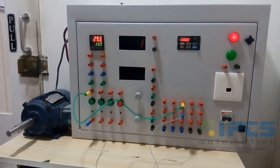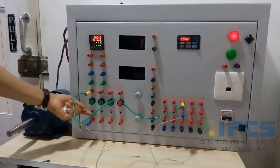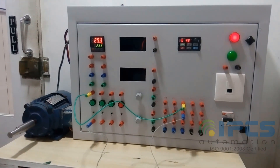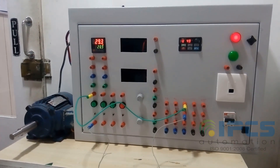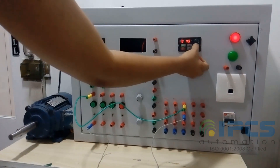Connect terminal MI3 to a switch and run the machine. When the switch is closed, the machine instantly jogs to the JOG speed. The JOG frequency can also be adjusted while running, and the instant jogging effect can be observed.